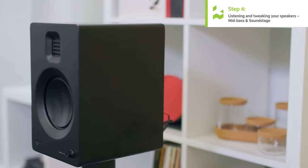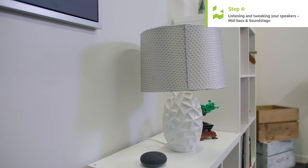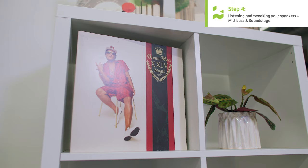At this point your speakers should be 90% set up, but there are a couple of extra tweaks you can do to make them sound even better. For mid-bass response — where kick drums and low male vocals sit — if those frequencies are a little overwhelming, pull your speakers apart; if they're lacking, move your speakers together. The last tweak is improving soundstage, which is the width of your music. If you have good imaging but the stereo width feels narrow and sounds aren't coming beyond the speakers, put a little bit of diffusion behind the speakers — a bookshelf, plants, books, or vinyl will all work.